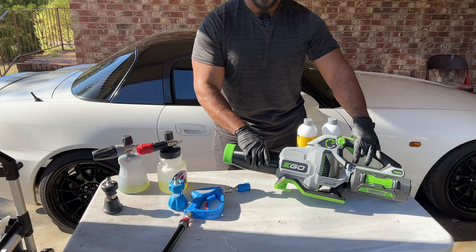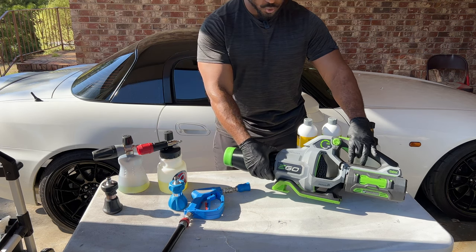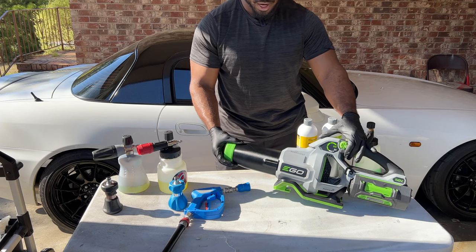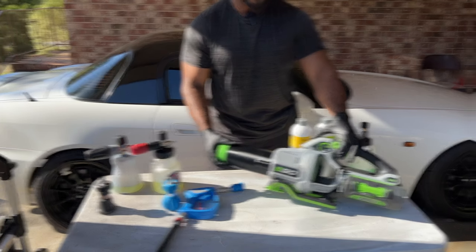This thing is on here tight. I'm still trying to figure out how I'm actually going to get this off — you have to squeeze it in some kind of way to do it. But if you're worried about this thing coming off while using it, don't worry about that because it is not coming off.